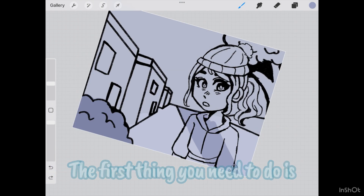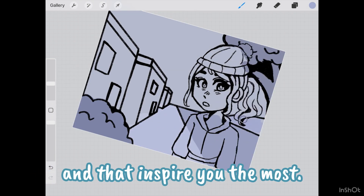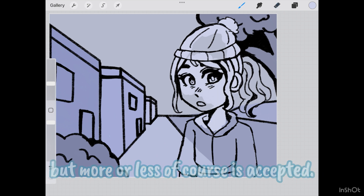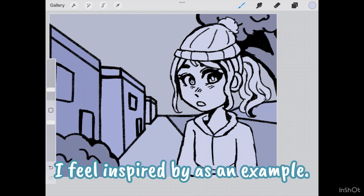The first thing you need to do is compile a list of the artists that you admire and that inspire you the most. I would aim for at least three, but more or less is of course accepted. I'm going to use three of the artists I feel inspired by as an example.